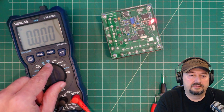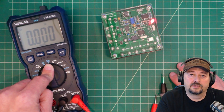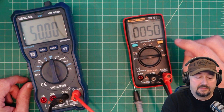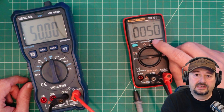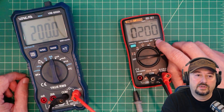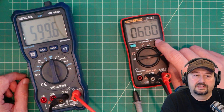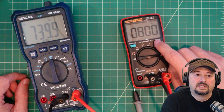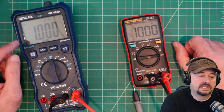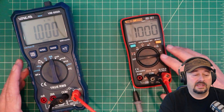The next test is measuring frequency. I'm using an Anang AN8008 pocket multimeter to produce a reference frequency. It's producing 50 Hz, and the Venlab matches. Stepping up through 100, 200, 300, 400, 500, 600, 700, 800, 900, and 1000 Hz — at 1000 Hz the meter switches to display 1 kilohertz, which you can see at the top. Frequency test passed.